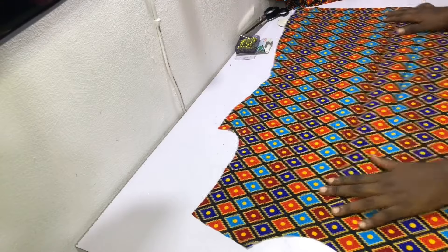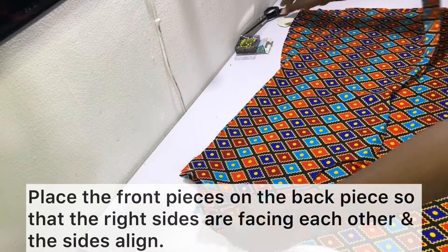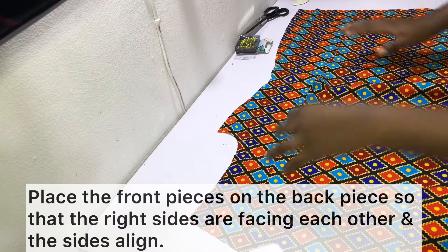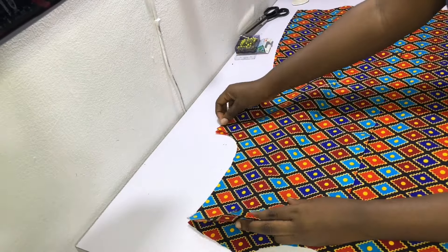To join the side seams, open up the back piece and go ahead and place the front pieces on it so that the right sides are facing each other. Pin the sides into place, mark out a sewing allowance of one inch, and then sew as shown.